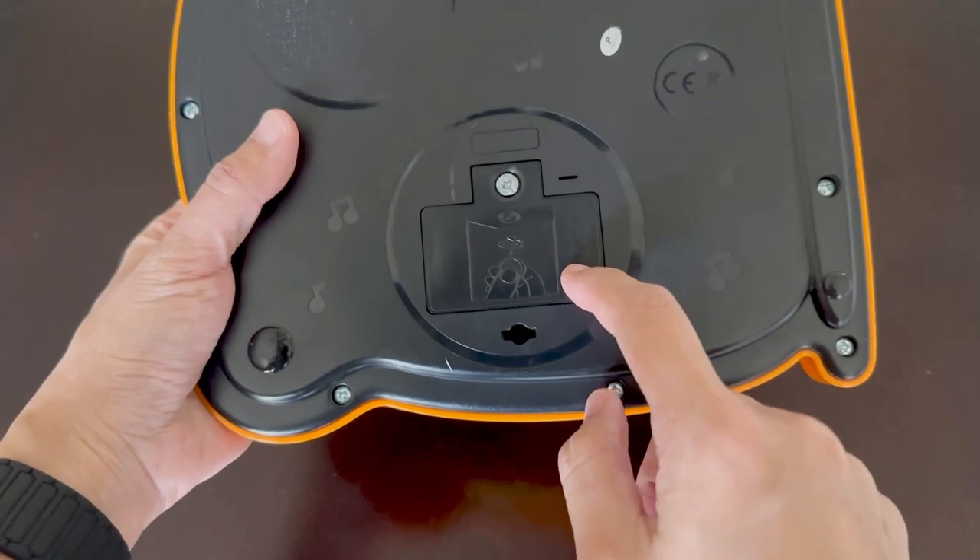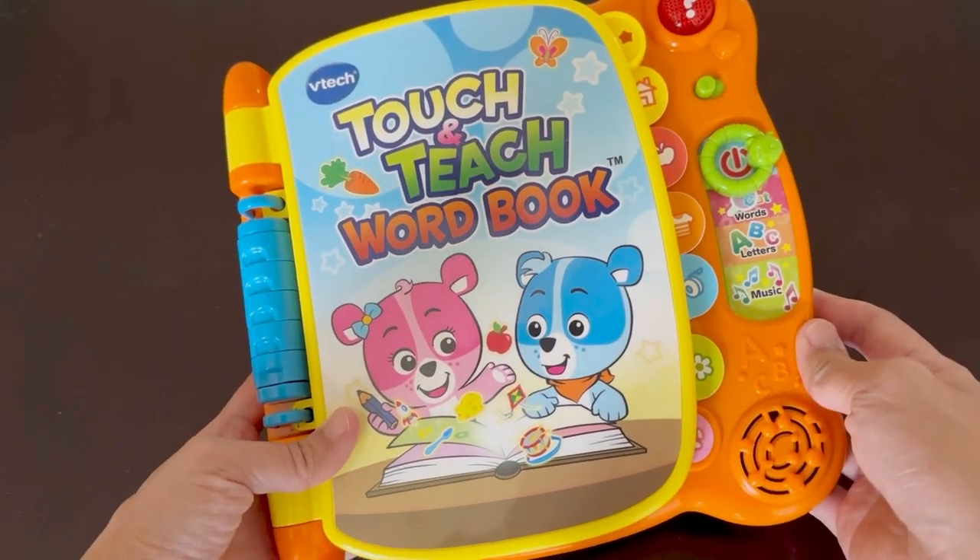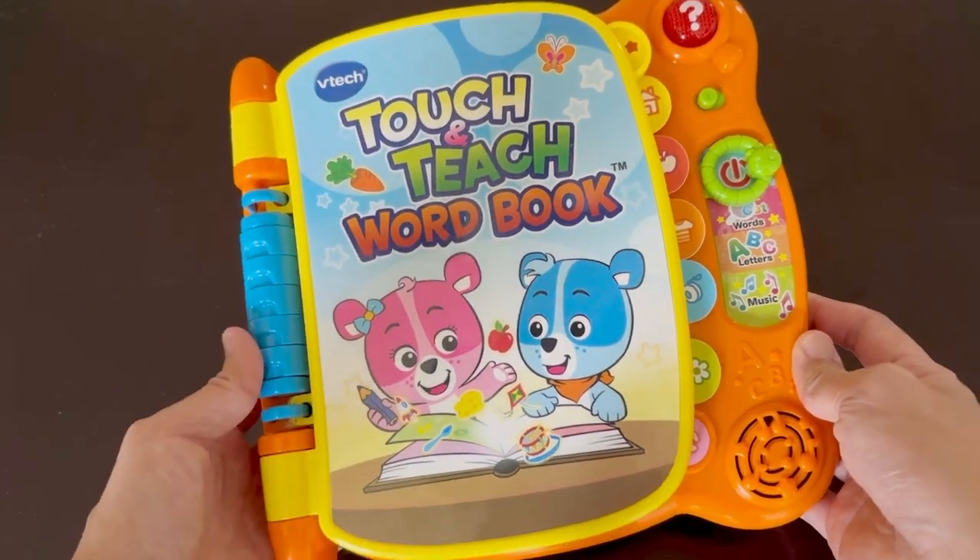This includes two AA batteries, and it's very easy to change. Overall, we love this toy for our kids. They get to play and learn at the same time. Thanks for watching.